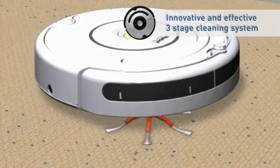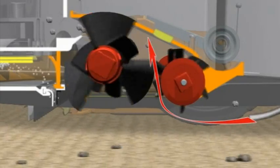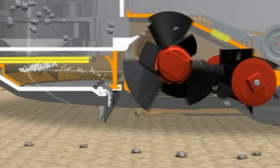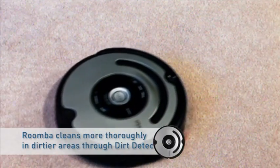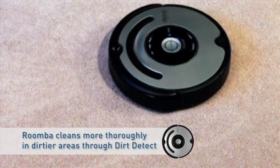Roomba is equipped with counter-rotating brushes that lift an amazing amount of dirt, dust, and other debris. A powerful vacuum picks up fine dust and sand. When Roomba detects a particularly dirty area, it will spend more time there where additional attention is needed.